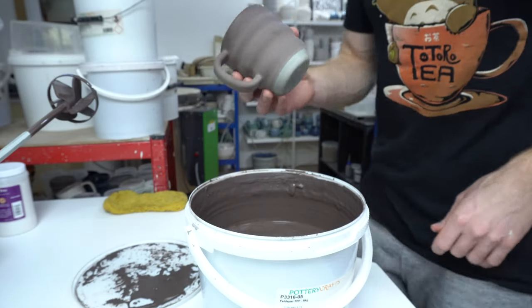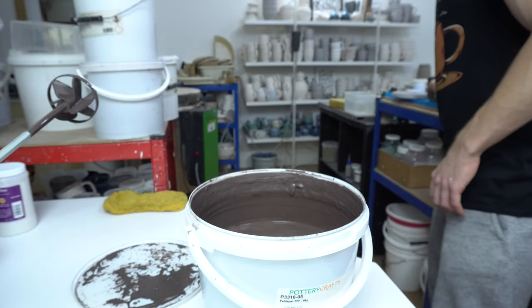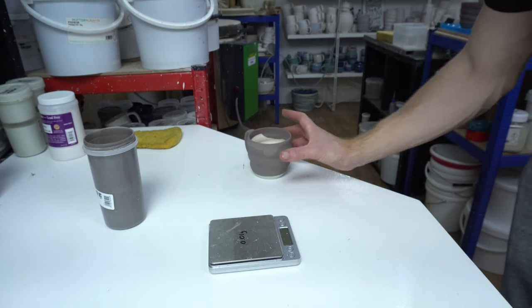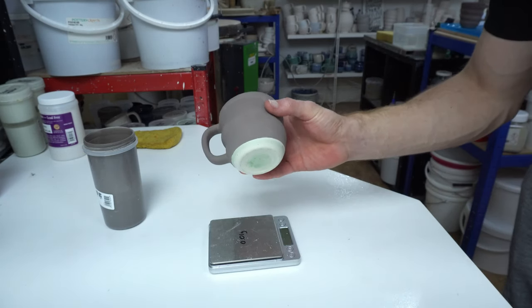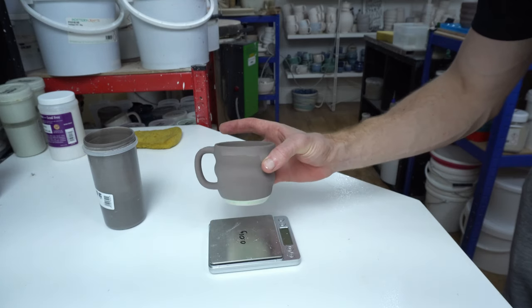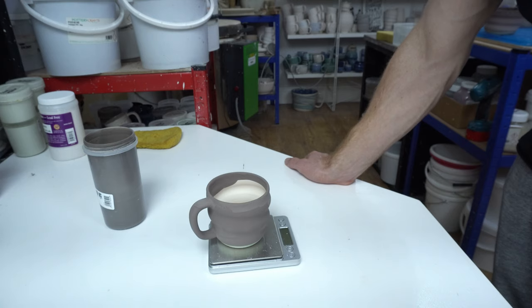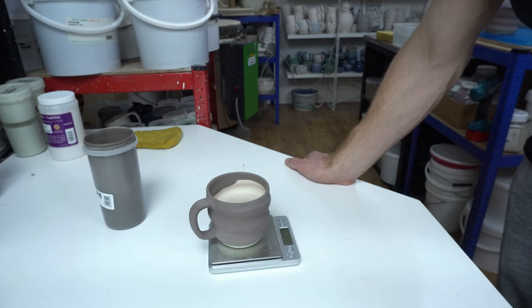So that's that glaze - let it sit for a few minutes and then I'll do the inside. The more observant ones might notice this is not the mug I've been glazing up until now. I just did this with that mug and it went wrong. So - take two.